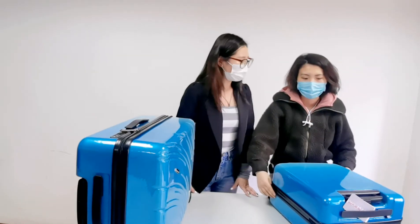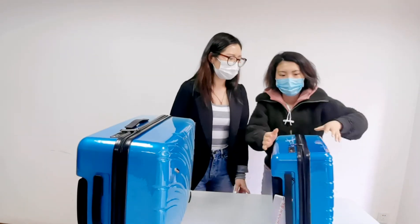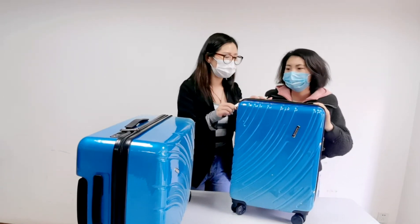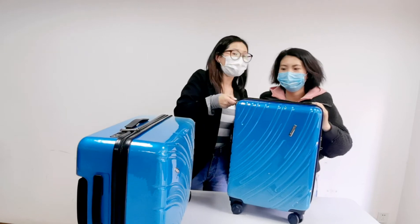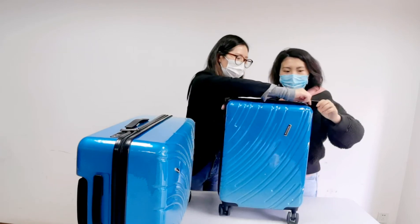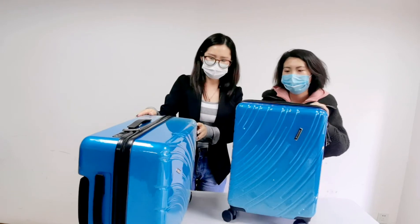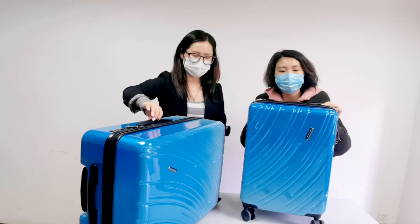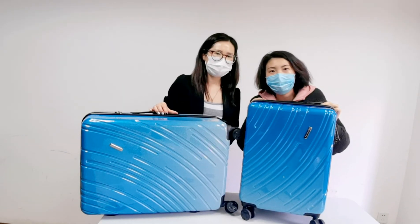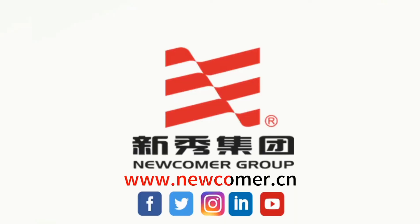Quality is very important. If you want this luggage, just search for our Amazon or Aliexpress shop. That's all — thank you, bye-bye, see you!